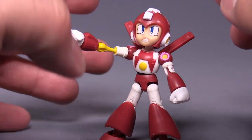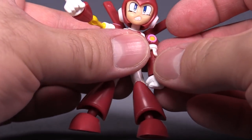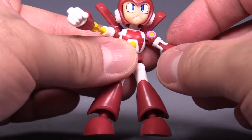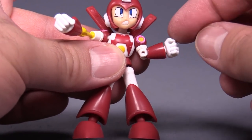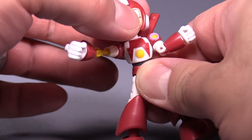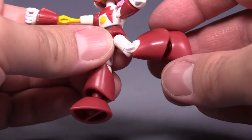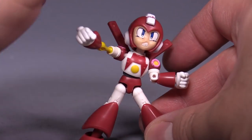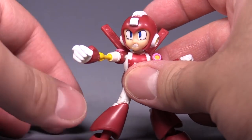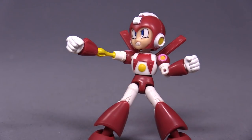Posability for this guy is exactly the same as the others: ball joint in the foot, ball joint in the head, ball joint in the shoulder, swivel at the upper arm, hinge at the elbow, fists can move side to side because they pull on and off, ab crunch — technically a ball joint — ball joint in the hip, bend at the knee, and ball joint in the feet for some decent poses. Though I don't like the face that he's making — the grimace face. I get what they're going for, because in the artwork for the game he's making that face when shooting off his fist, but I just don't like it on the toy.